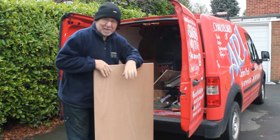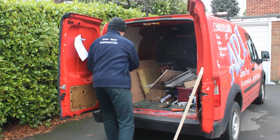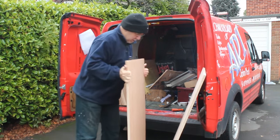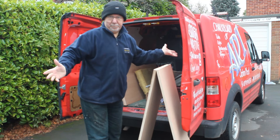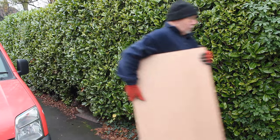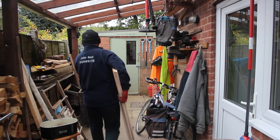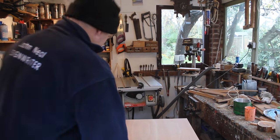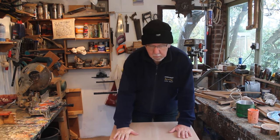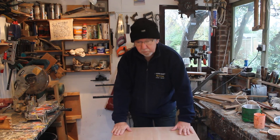Right, this is really 18mm plywood. These boards are for a greengrocer in town — they want four of them, four A boards.